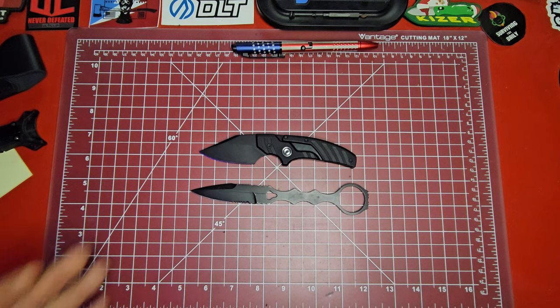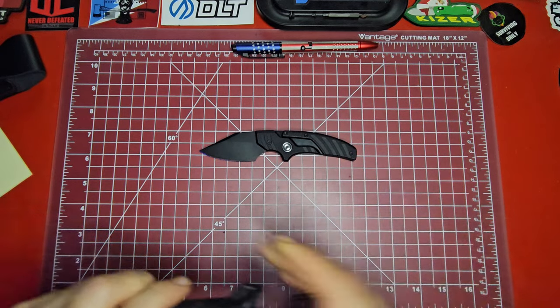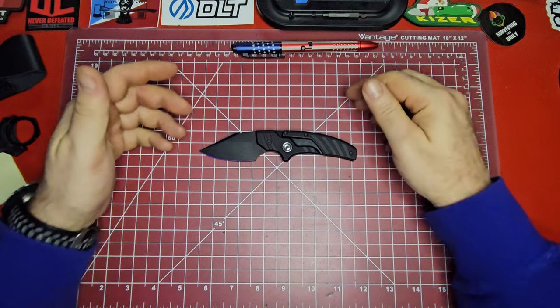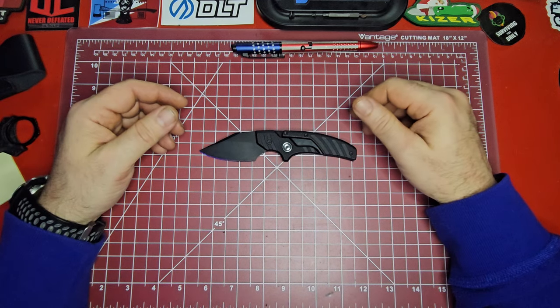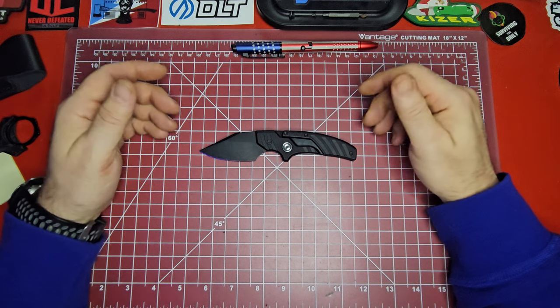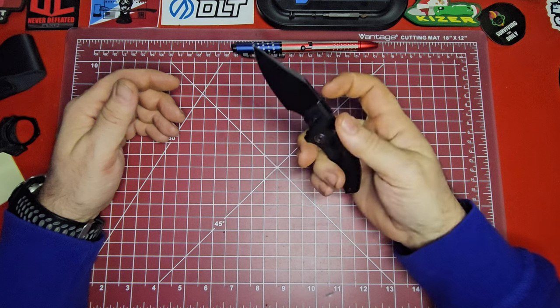I don't have another knife really to compare the size to, so that's going to have to do it. There's not a whole lot of comparisons to this knife out there — it's hard to compare it to anything. It's so unique; it almost defies categorization or convention.